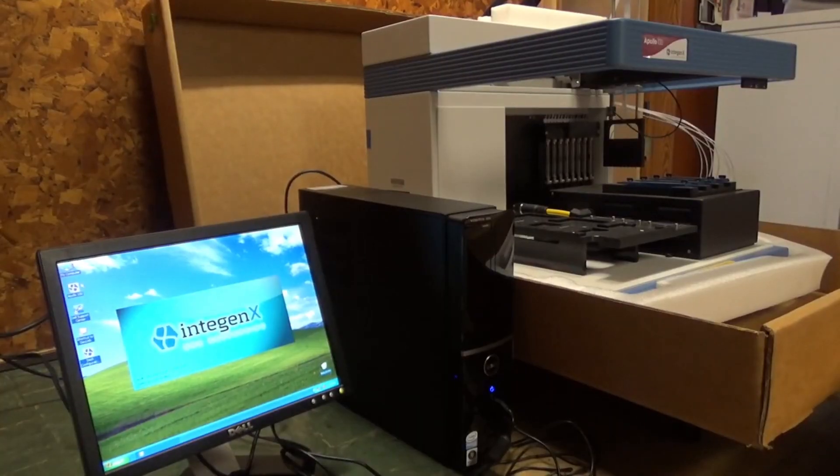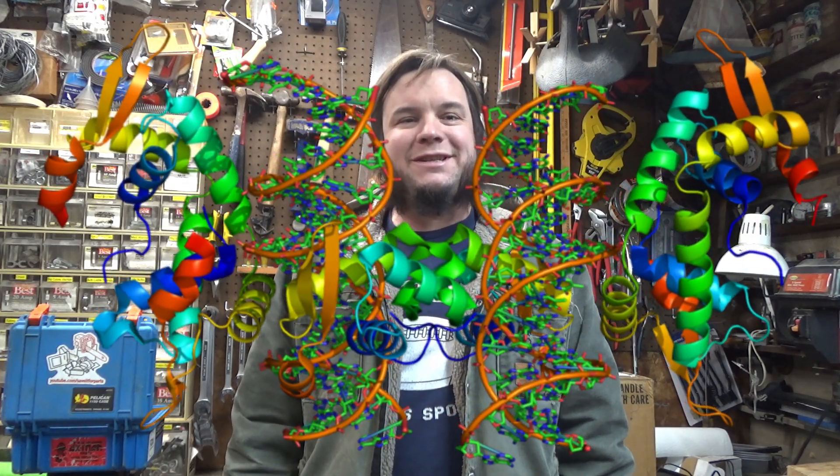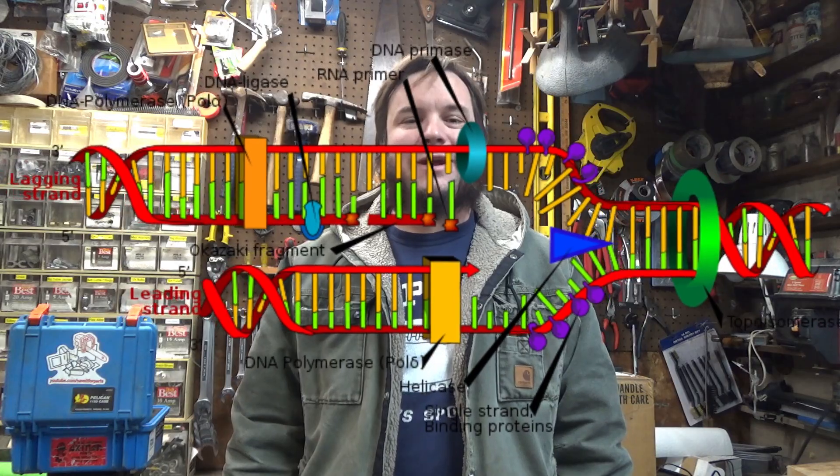Hi, and welcome back to the Saved for Parts channel. Last summer, I bought a DNA sequencer at a surplus auction for under $100. Now at the time, this seemed like a really cool gadget, but what can we actually do with it?